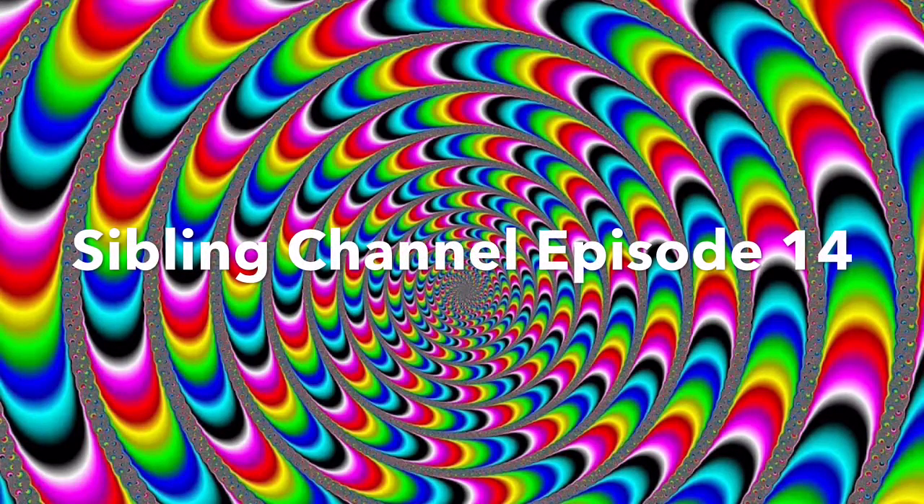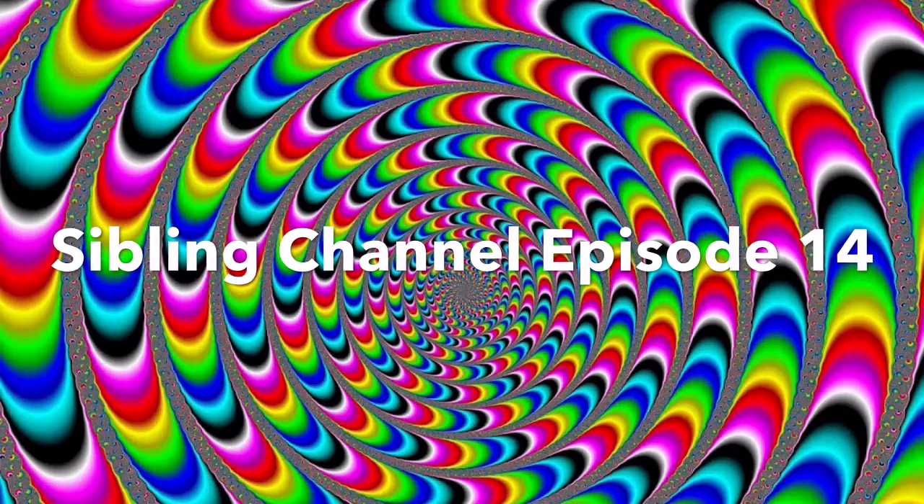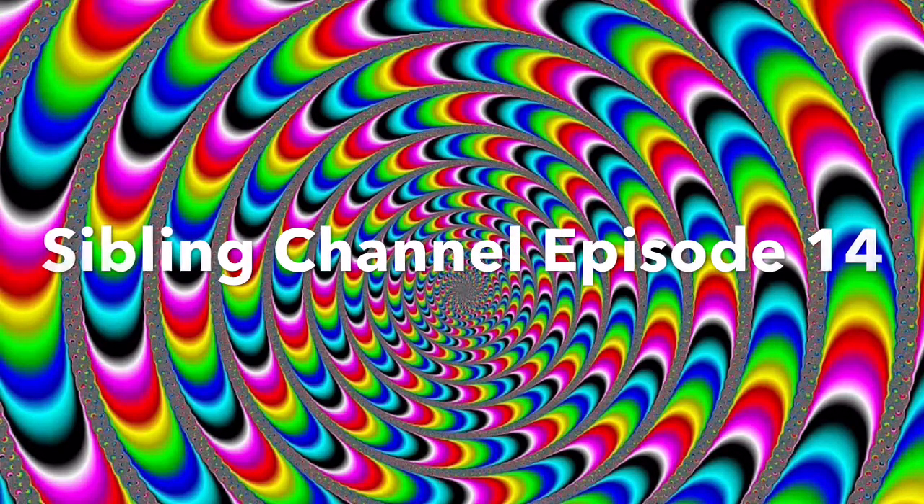Sibling Channel episode 14. We're out to show the world that two siblings, a brother and a sister, can have fun playing together and getting along. Go play with your siblings today. And on with the show. It's sister's turn. Thank you, brother.